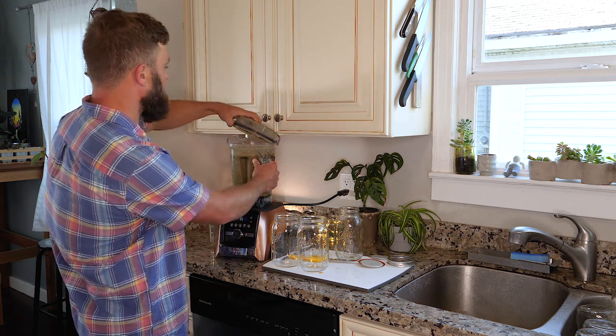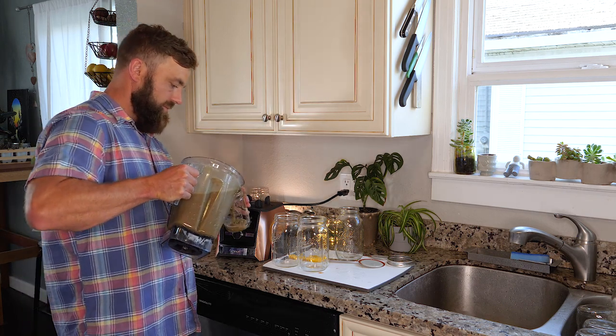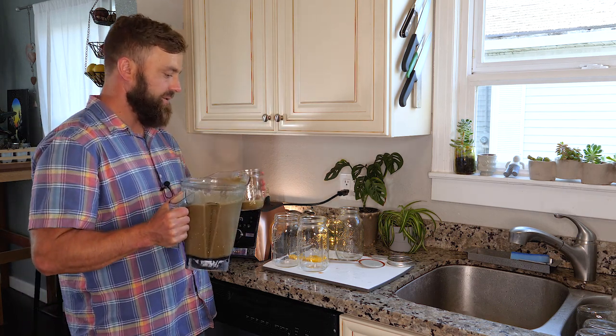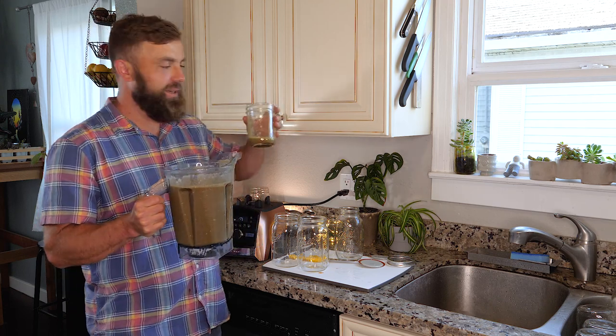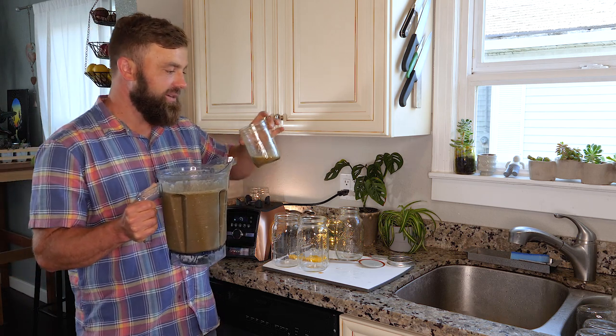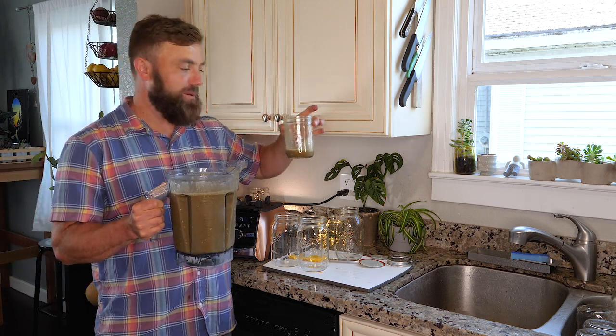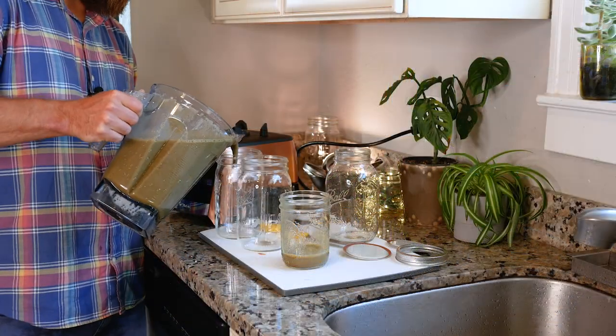That looks about right. I seriously taste every single smoothie I make because I don't think it's right for a bad smoothie to give all smoothies a bad name. I want to ensure that people enjoy it, that I enjoy it — and this is another winner.